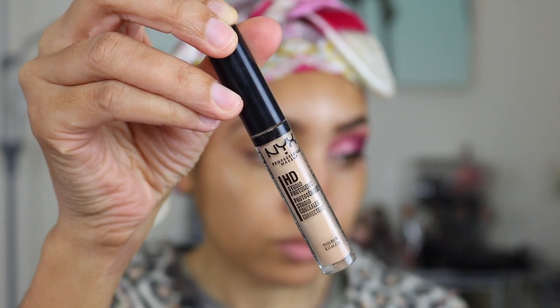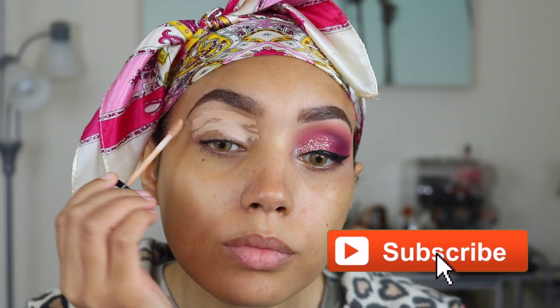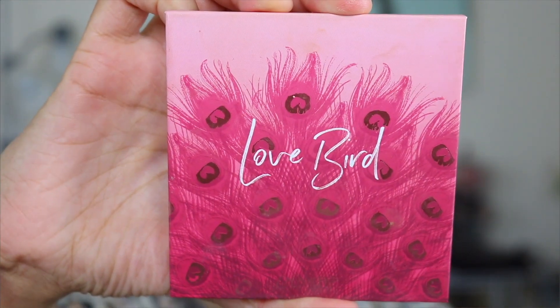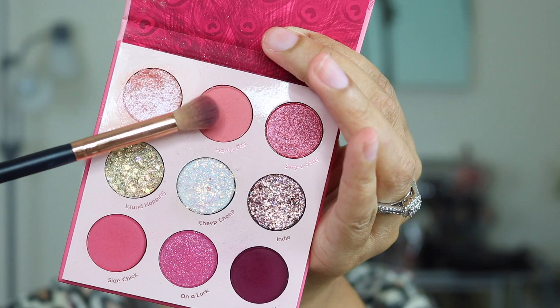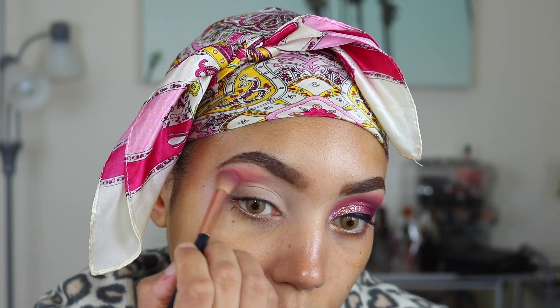First up, you're going to need some concealer. This is the NYX HD Concealer in shade 3.5. I like to use a slightly lighter one on my eyeshadow just to make the colors pop. The palette I'm using today is Colourpop Lovebird, and the first shade I'm going in with is called Flower Boy. I'm just blending that out and taking it up quite high.